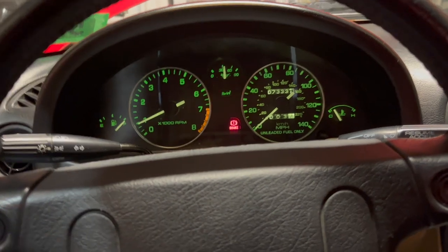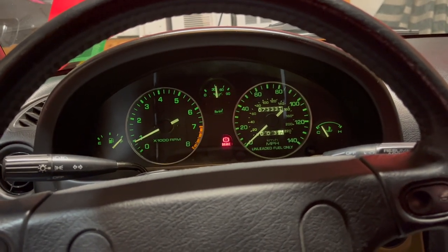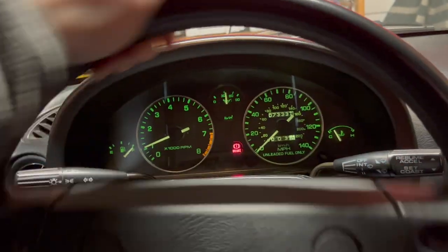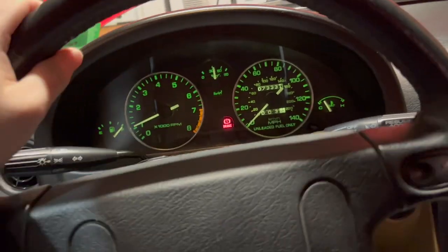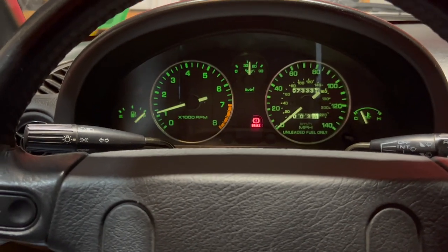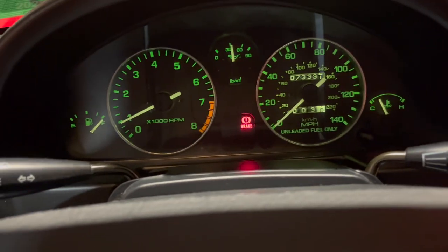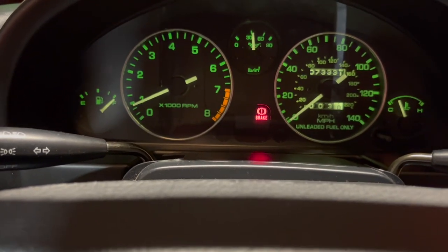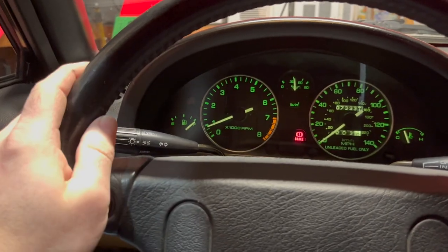The problem I had with the idle dropping and getting all weird when it was hot - it could take all summer to know for sure that was indeed fixed. Make sure that it compensates for engine load - and it does. As I turn the wheel, the pressure sensor on the power steering pump sends a signal to the ECU to boost idle. It's also compensating for AC load. So that's all working fine. I'm not saying it runs better than it did before because it ran great before - that typical idle wandering on a car that's 30 years old is pretty typical.